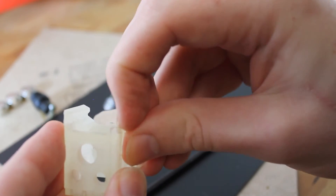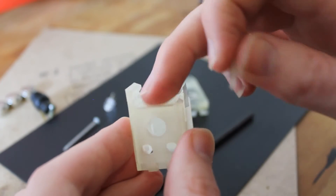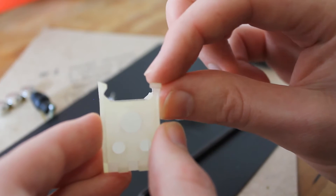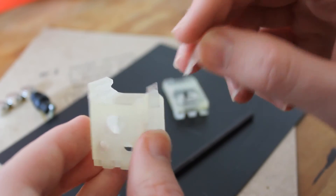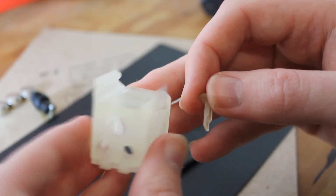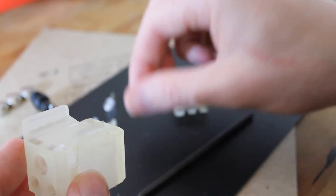This last component caused a lot of problems in the design. The idea was to have the attachment slide over the rail and then this little locking mechanism pops into the groove on the end of the Glock. It actually works, but to get it in there — since this is hard plastic — it cracked the little retainer on the inside. I can easily solve that by changing the hinge orientation to the side instead of the front, so this part will not be included in the final design.